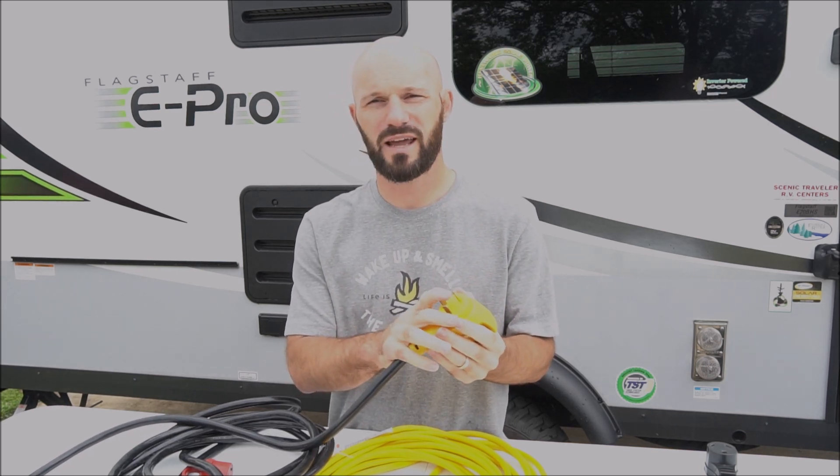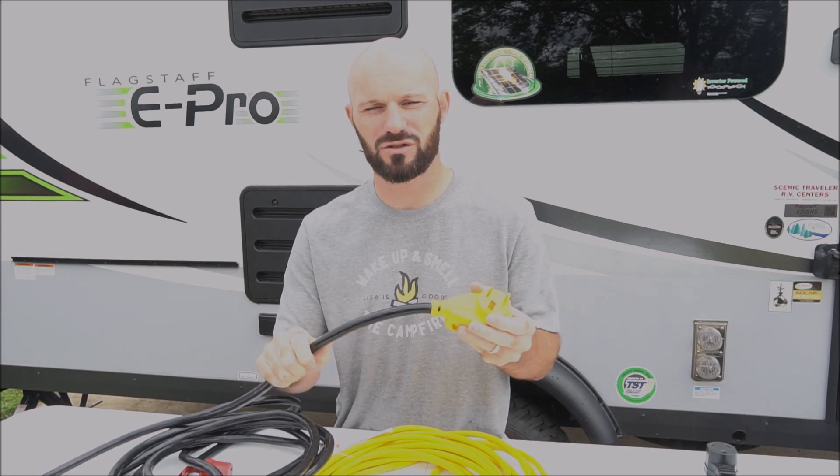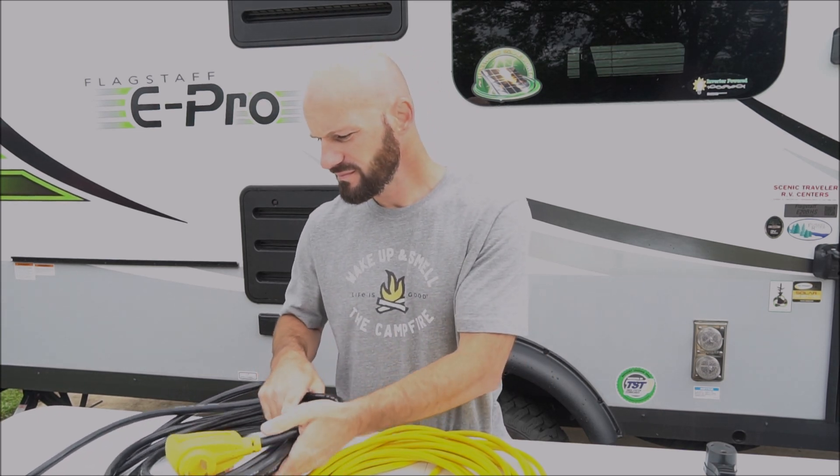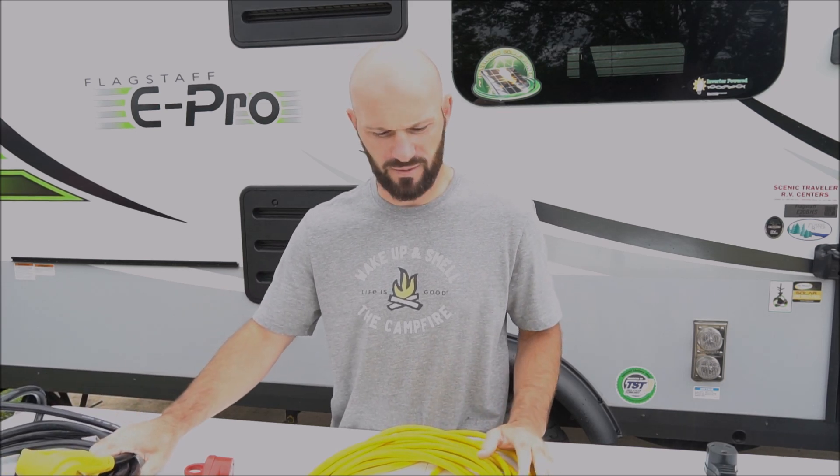We did have one case where we didn't quite reach the 30 amp box, and instead of having to move the camper, we were able just to plug in this extra extension cord and still run everything in the camper. So it provides more flexibility in terms of where you can put your camper when you're camping.